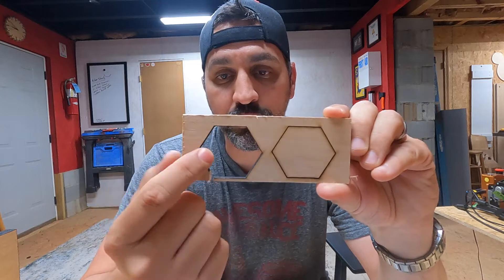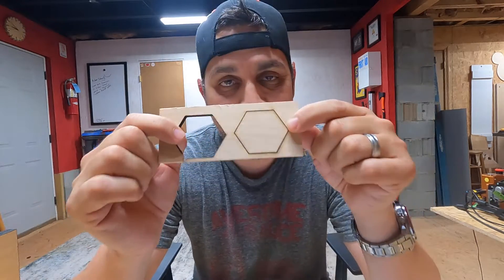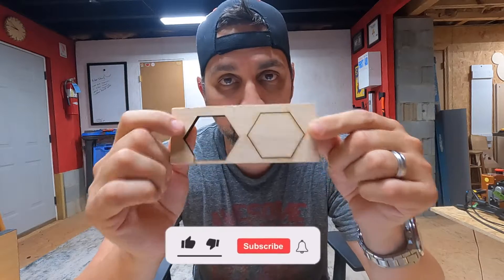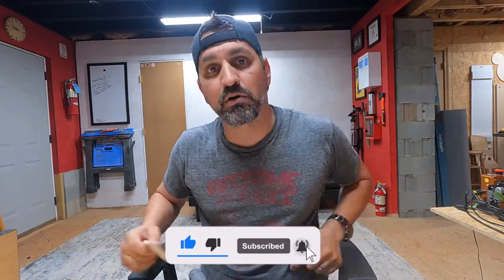So on this one right here, you can see that it cut all the way through, and this one did not, on the same exact settings — 100% of the power. There's a reason for that. What I'm going to do is show you in LightBurn how to make sure that if you got a brand new laser and you're thinking you're not getting the full potential power out of it, there could be a reason why.